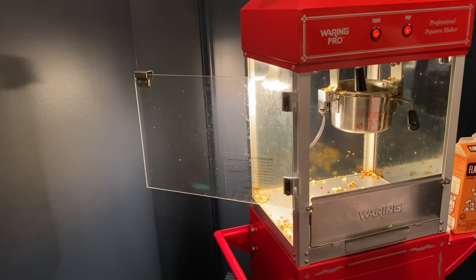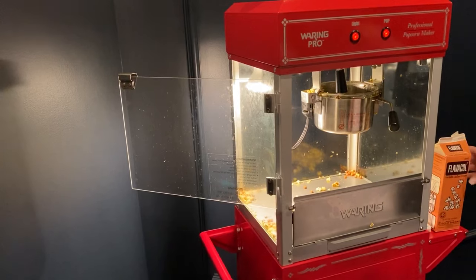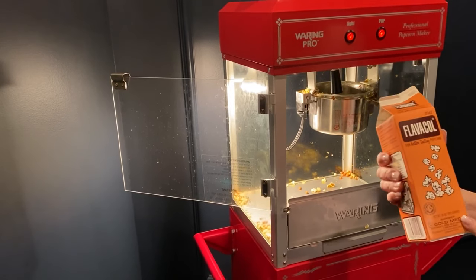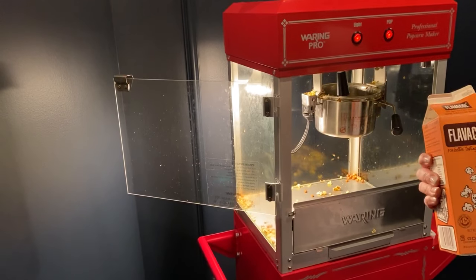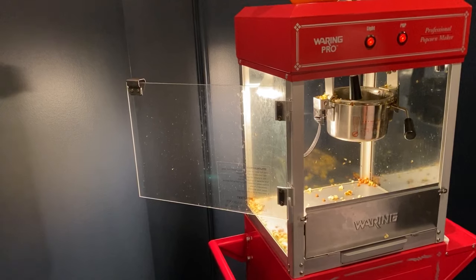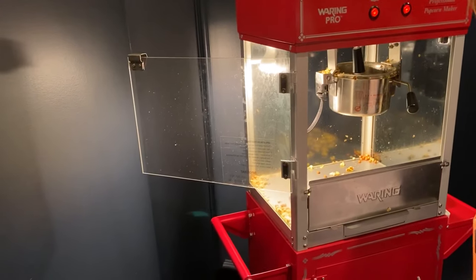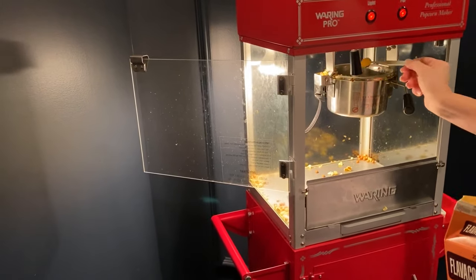That is melting. Another secret ingredient to making movie-style popcorn is Flavacol. This is what the theaters use — it's the salt they put in the movie-style popcorn, which also has a yellow texture. For this we are going to do one-fourth teaspoon and put that in the container.